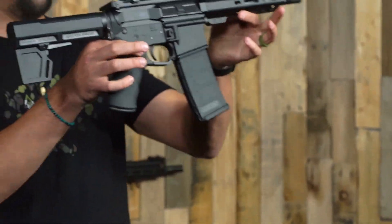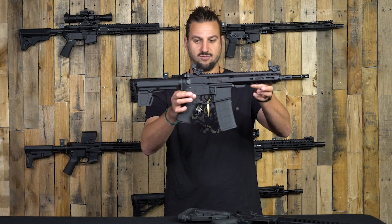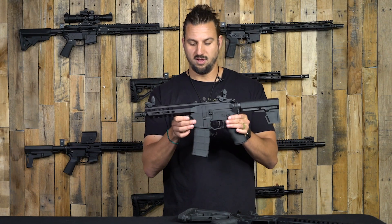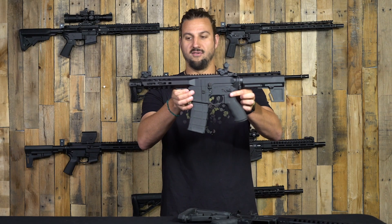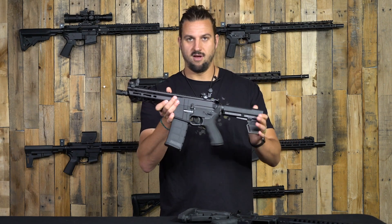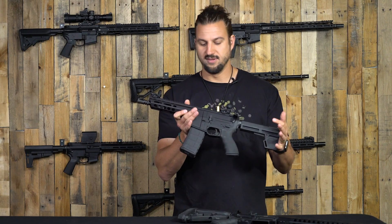There it is guys — that is the first real look at the Journeyman pistol. It's on our website if you want to dig into the details or know more about it. We've got a full rundown of all the parts and specs on there.